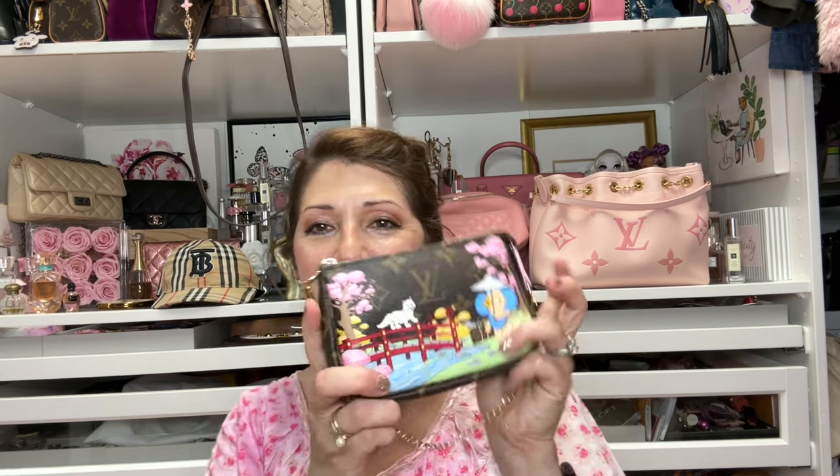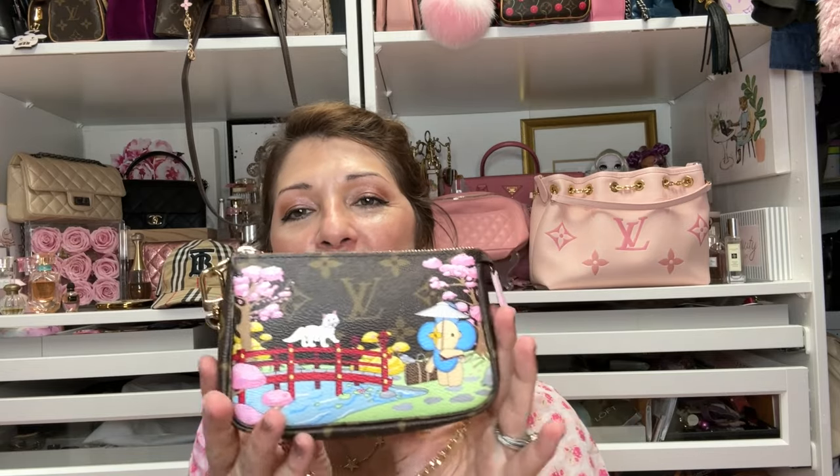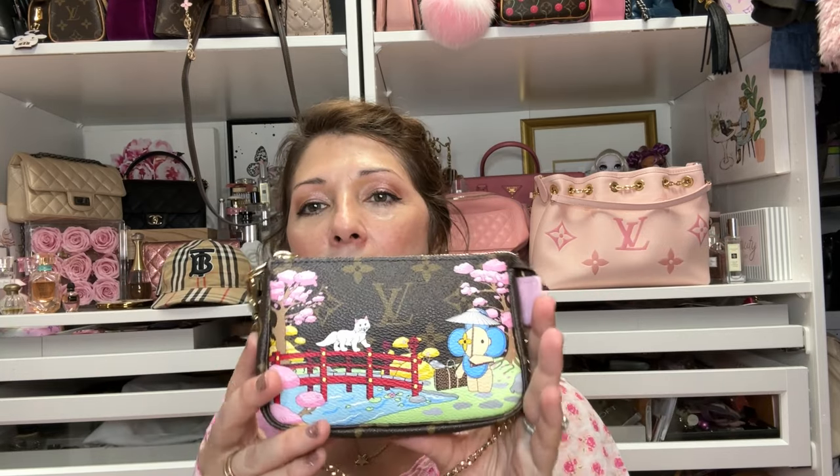My next piece is my mini pochette from Japan. I had to have the Japan one especially since I was born there — I was born in Okinawa, Japan. The cherry blossoms and the little kitty design — I just thought it was so pretty. There's even a little heat ball on it. Let me show you what I have inside.